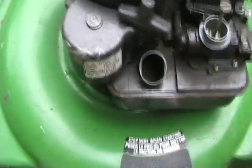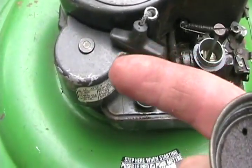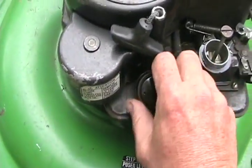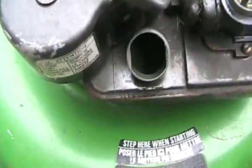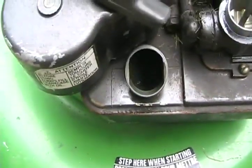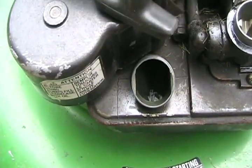Next, check the condition of the gas. Smell it — that smells fresh. If it smells stale, dump it out. Then find a spot with some good light, wobble the tank back and forth, and look for blobs of water in the bottom. If you see that, pick the whole lawn mower up and dump it out too.